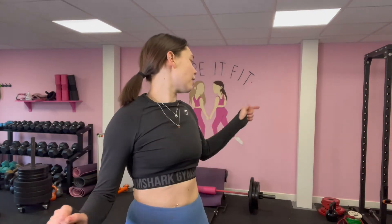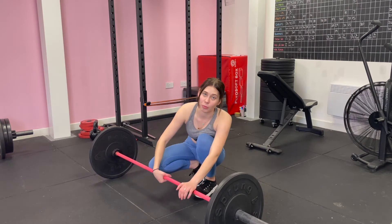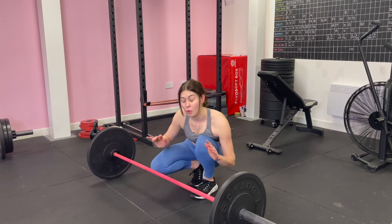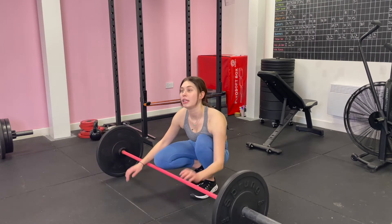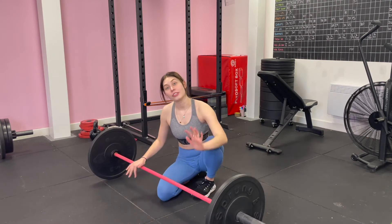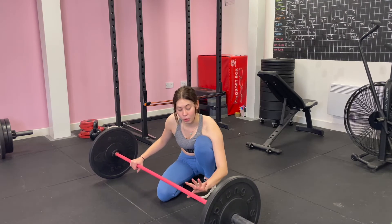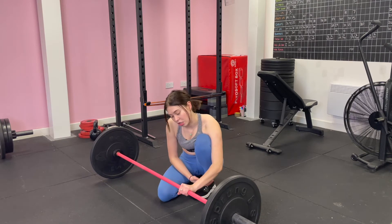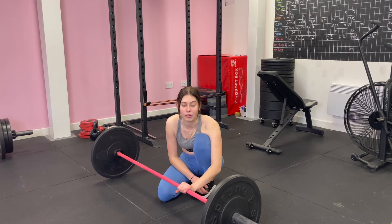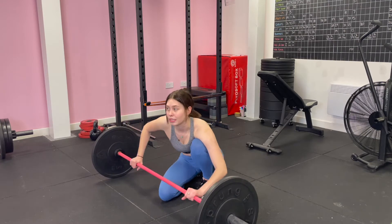My next exercise is barbell bent-over rows followed by face pulls. Before I do anything with a barbell I always do a warm-up set — normally 10 to 15 reps with just the bar — just to make sure my form is on point, especially if I'm going slightly heavier. The bar at my gym is 15 kilograms instead of 20, and it's slightly smaller because it's a female-only gym, so you can get your hands around it better. So this is actually only 25 kilograms total.